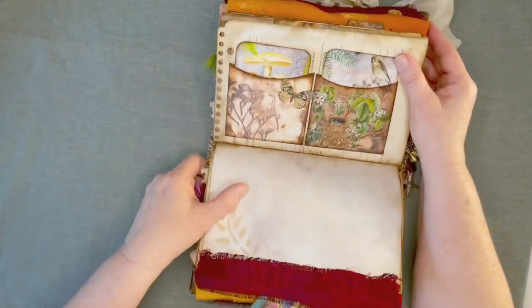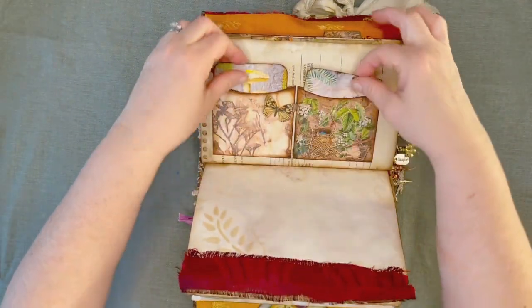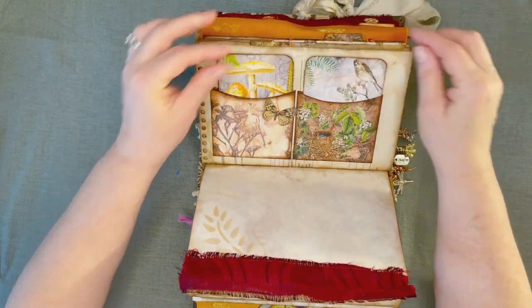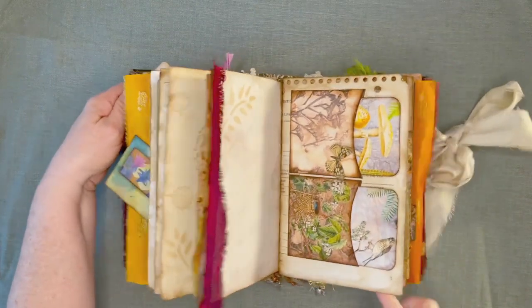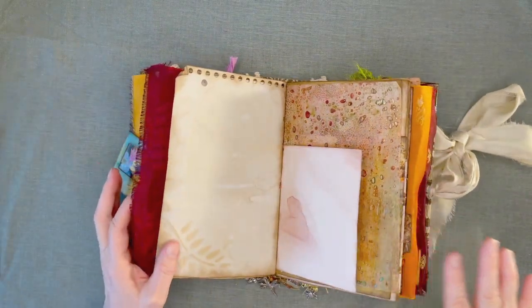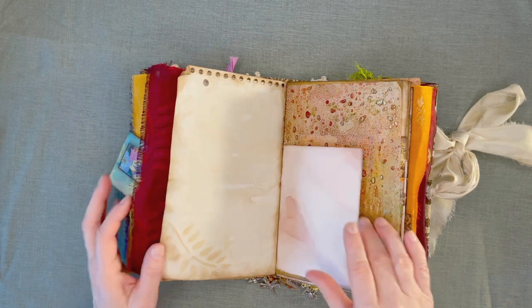Just a couple more pockets. Another flutter-by. A couple more cards. Did I tell you? This book has five signatures and it's approximately 140 pages.